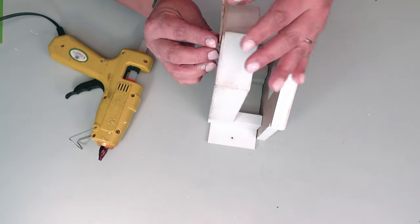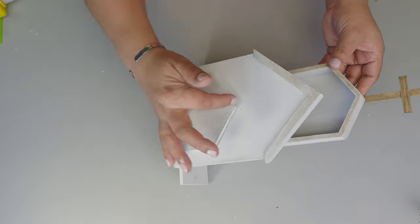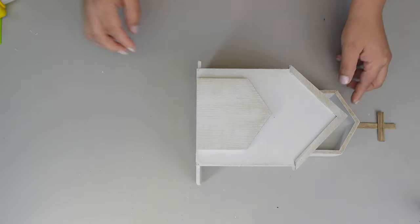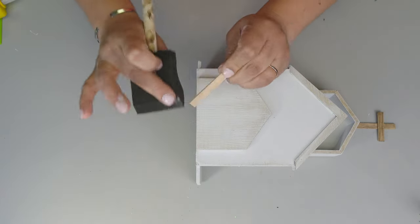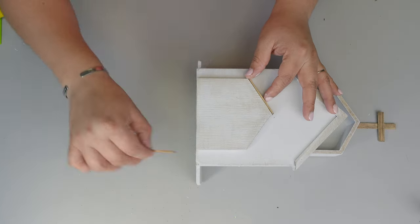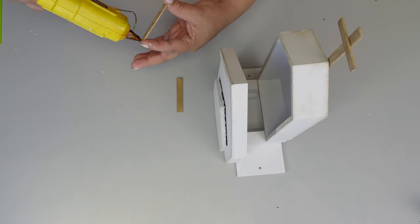I didn't like those gaps, so I grabbed more popsicle sticks, stained them, and placed them in. I just think those little details are what make the DIYs have a really nice finished look.